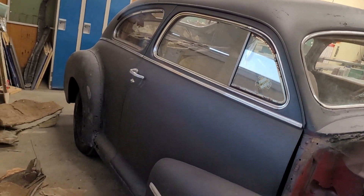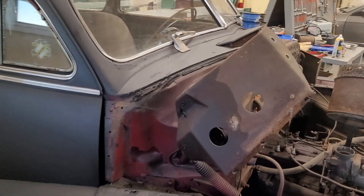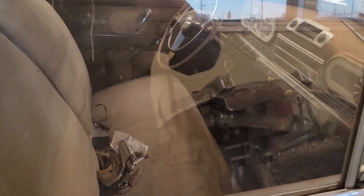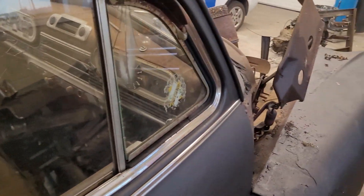I'm going to swap out the rear for a 12-bolt. It's an automatic car now, but we've got a T5 we're going to put in it and hang another pedal — the way it should be.